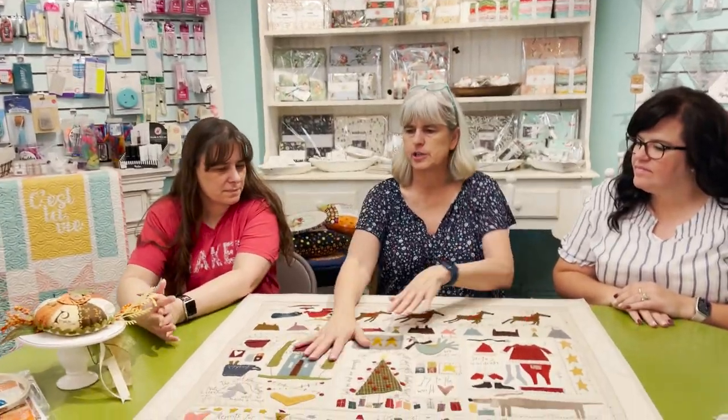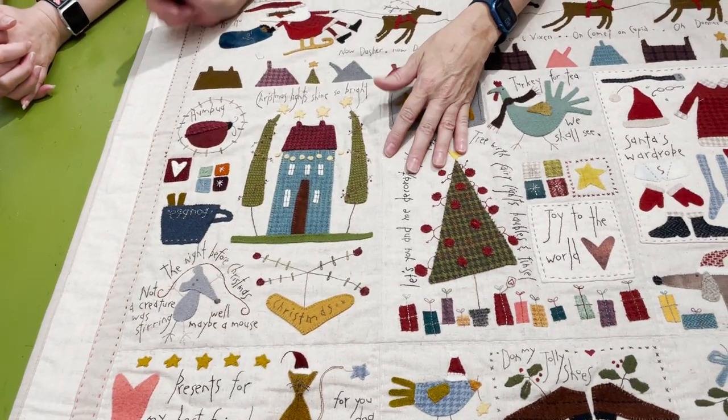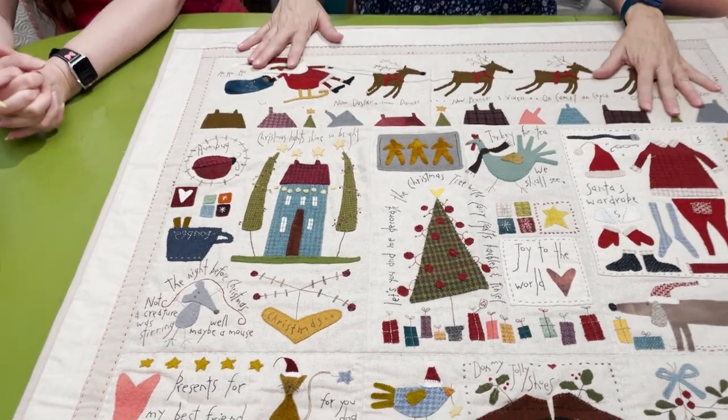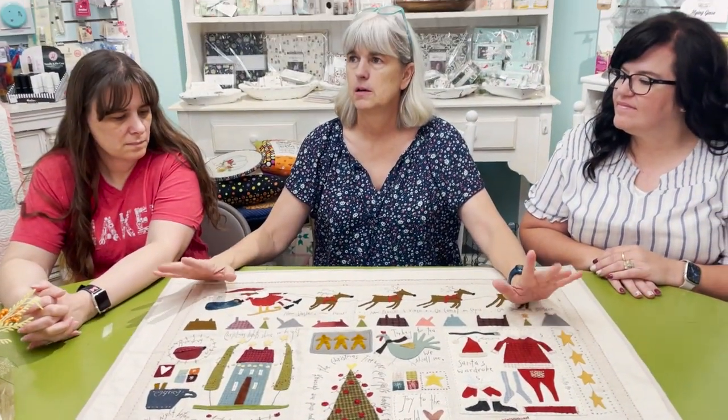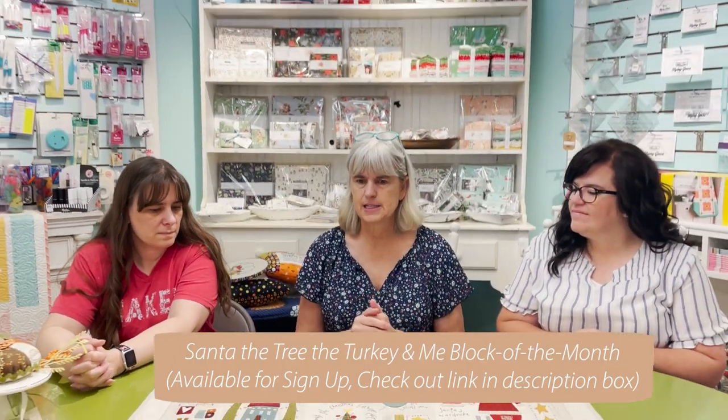This week we started the Turkey and Me wool appliqué, Block One. People have started receiving their kits — both mail and in-store pickup — and we have a few spots left. This is an easy one for me this year because it's already stitched up. Last time I was trying to keep on track but I actually finished it, so it's a fun one. Beautiful wool appliqué!